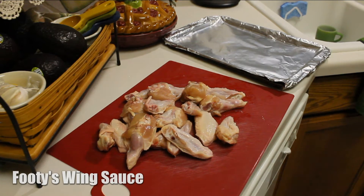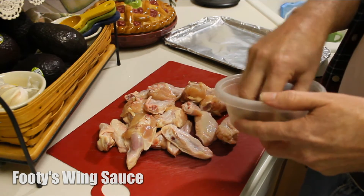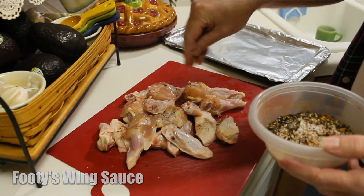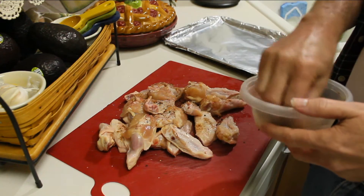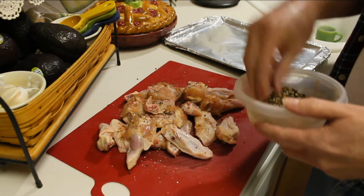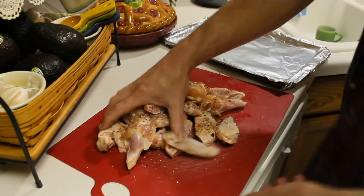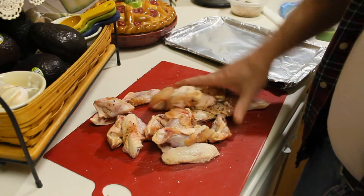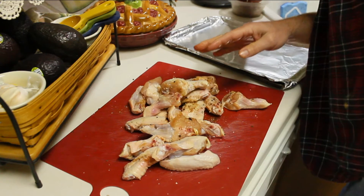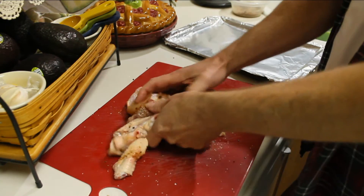Got the wings cut up. I'm just going to season them a little bit with some of my go-to seasoning. It's just a mixture of salt, black pepper, crushed red pepper, and a little bit of paprika for coloring. Mix that up really good, get everything distributed. A little bit more. There we go.